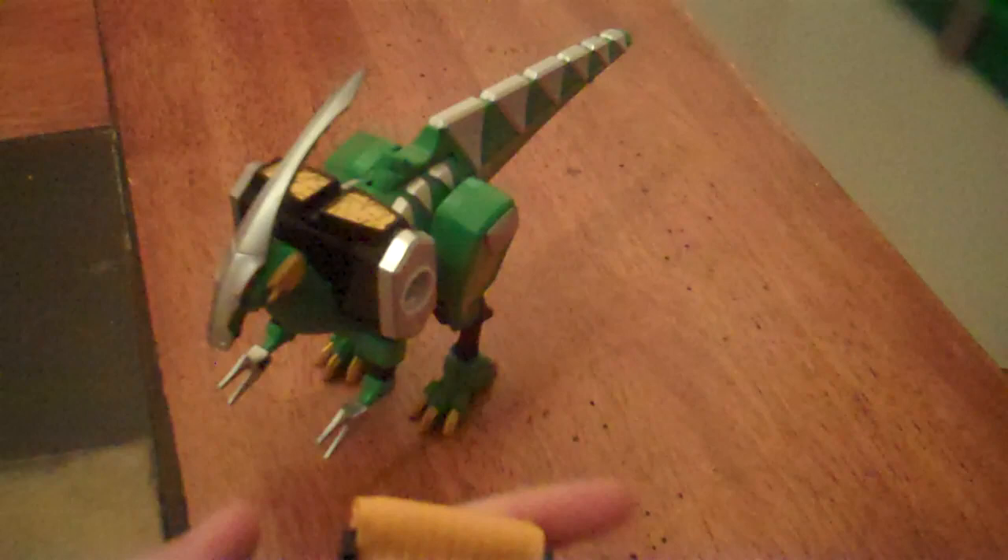It also has a second pegset for use with the Dino Commander, which I don't have, but like I've said in the past, I plan to get it, and when I do eventually, I will come back to this.